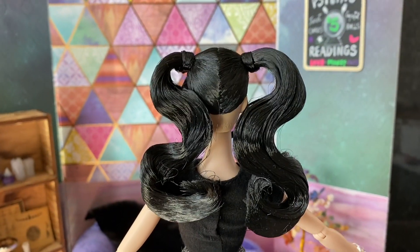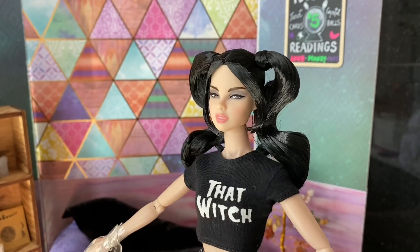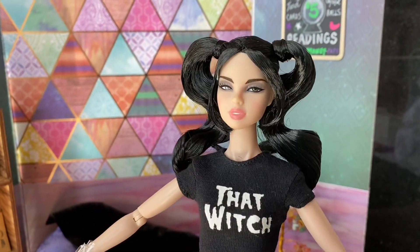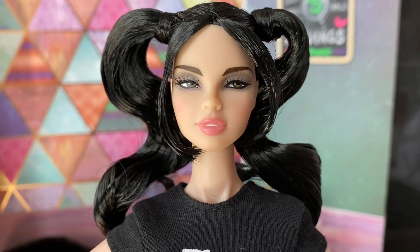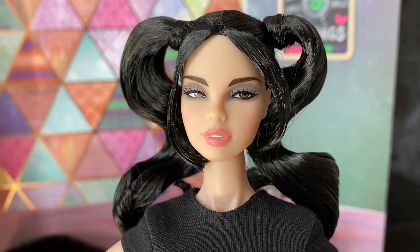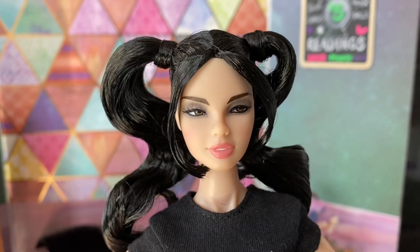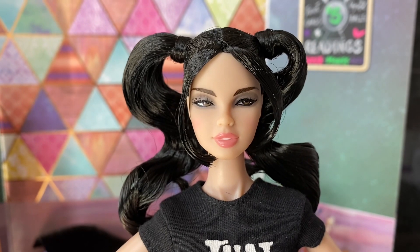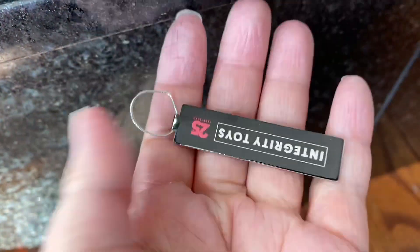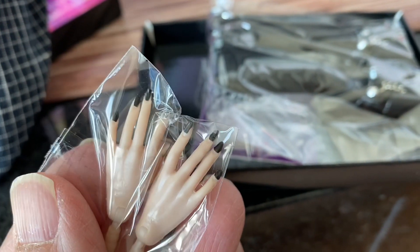I pulled off her hairnet, and you can see that she's wearing pigtails that are very styled and wavy. She has a beautiful face with very light gray eyeshadow and very light pink lips, and her eyes are looking off to her left. I think I'm going to save the 'industry' tag — it's pretty cool. Her extra pair of hands comes with extra long black nails; maybe she needs those for when she's casting spells or something.